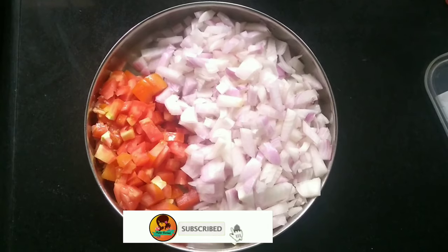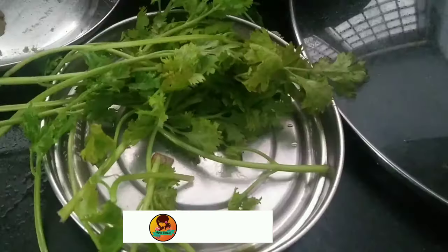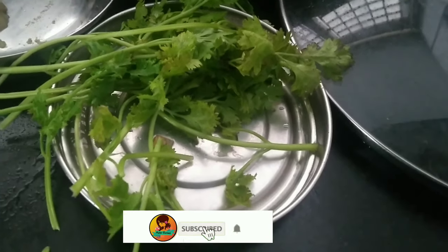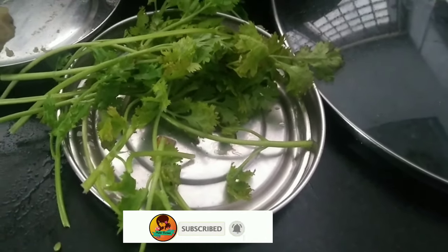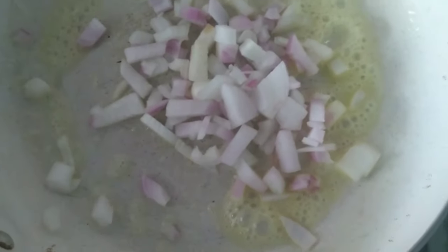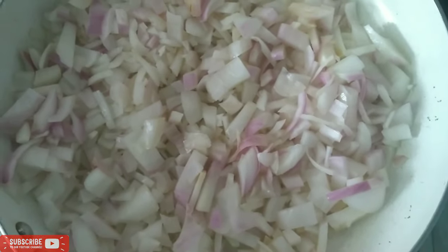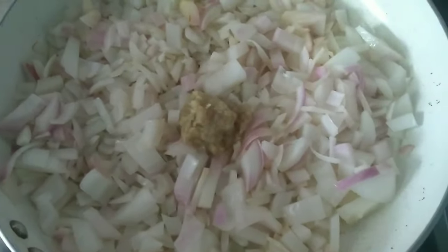Now we are going to prepare a few ingredients. We are going to add a little butter, and then a few more ingredients in the pan. Now we are going to add a little ginger garlic paste.